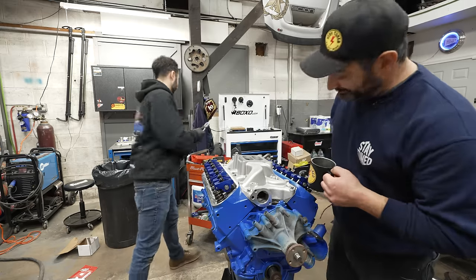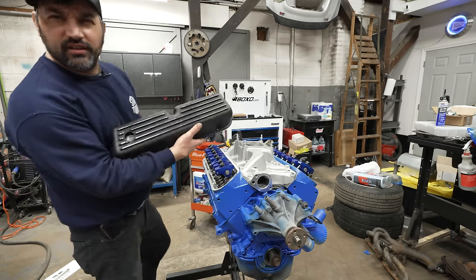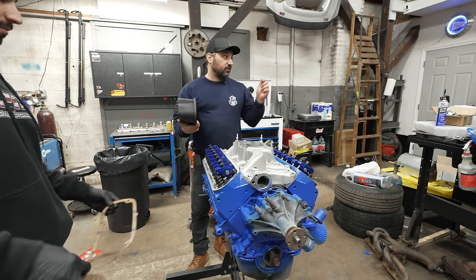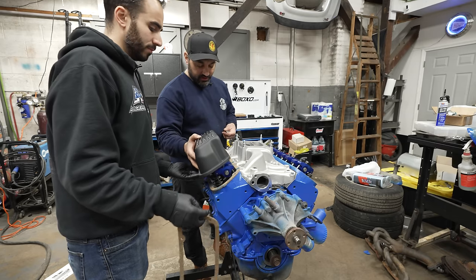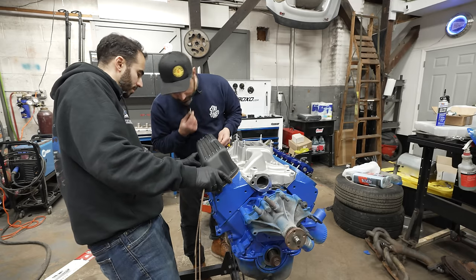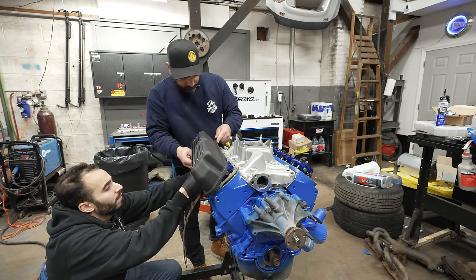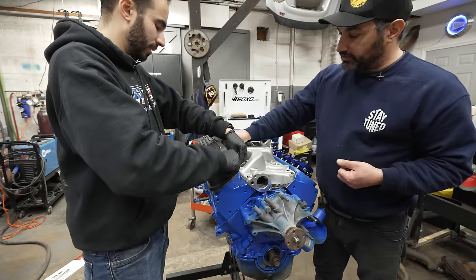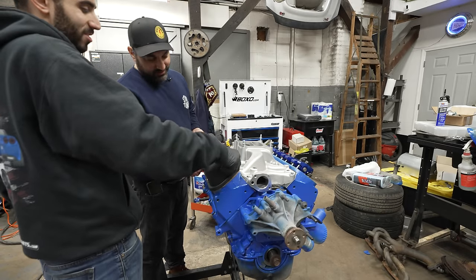That looks great — the intake is on and rocking. We've ordered finned valve covers — I like the plain look; the fins feel a bit street-rod-ish. For now we'll rock them, but we're going to mill them out flat and paint them black. They'll work awesome because they've got plenty of room for that high-lift camshaft and the rockers, and they won't give away too many secrets.